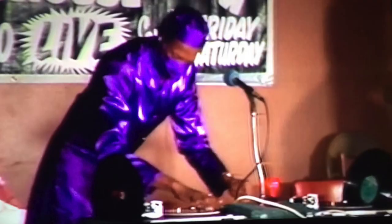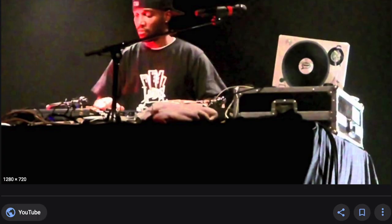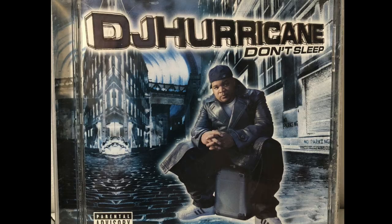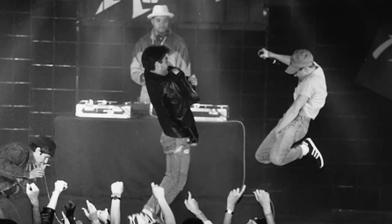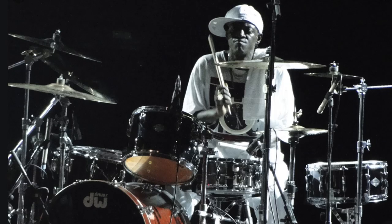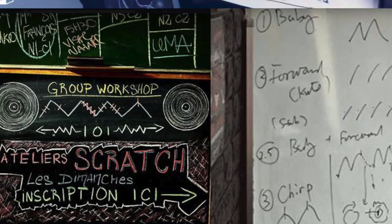We've noticed that turntablists who rap are sometimes able to more easily mentally and verbally vocalize the patterns that they are trying to create. This is why we always tell aspiring DJs that learning other hip hop art forms, especially rap, can be quite helpful in becoming a better turntablist. Also, learning other instruments and learning how to produce tracks can also help one become a more expressive musician.